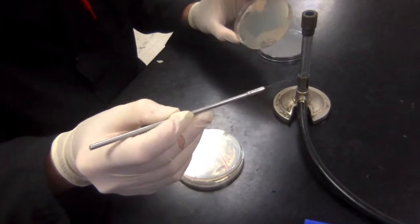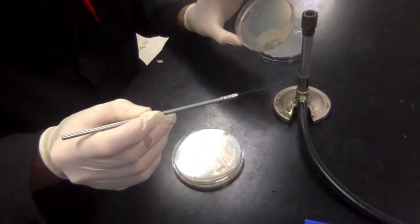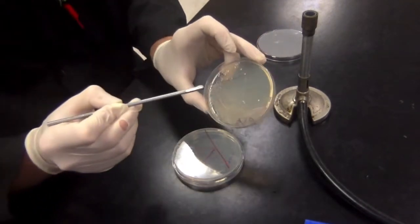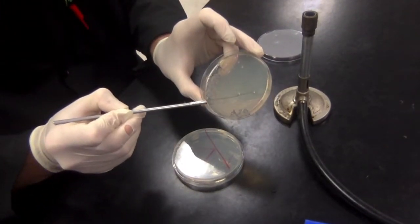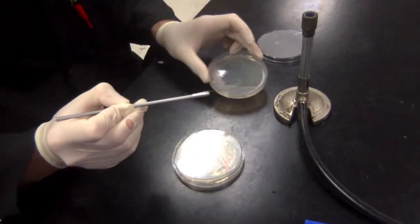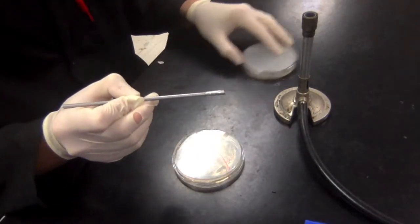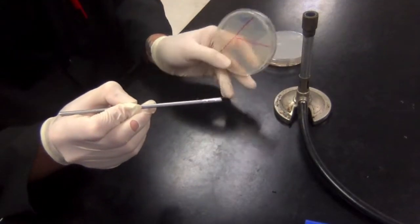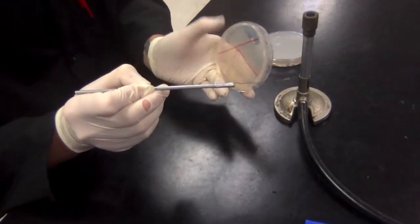Now I have my plate with pre-existing bacterial growth. I'm going to pick one individual colony and just barely touch it with the loop — it doesn't take much. Now I'm going to take our K plate and start in the left section of the letter.